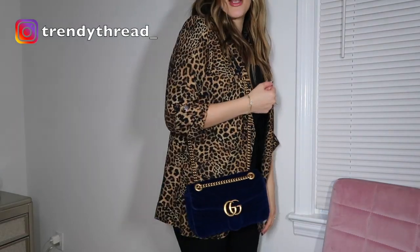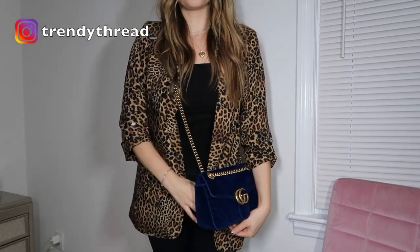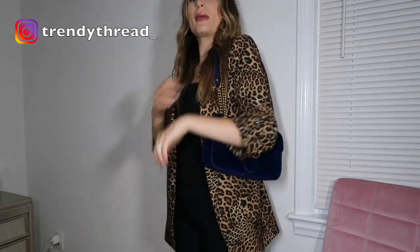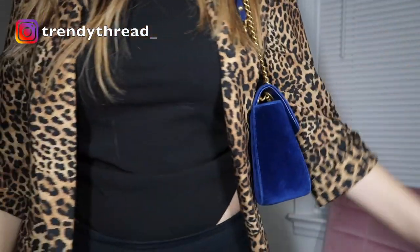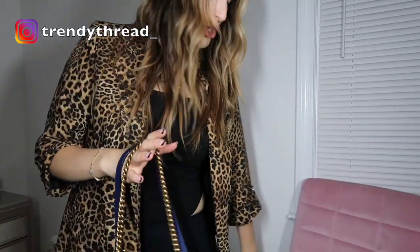I usually wear this bag crossbody, so I'll show you guys how I do that. It definitely sits nicely crossbody. I don't think I would ever — well, maybe. It's actually kind of cute like this. You can also hold it on the crook of your arm. Sorry guys, my camera can't move back far enough — I'm in a different location than I usually am.